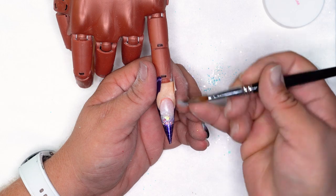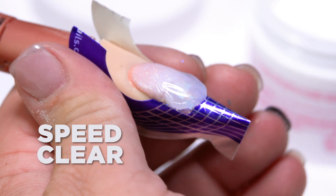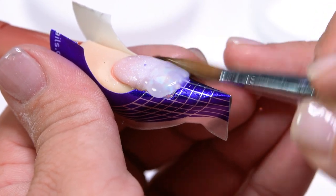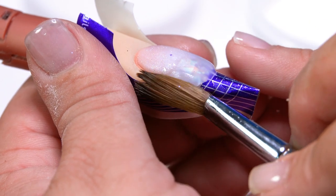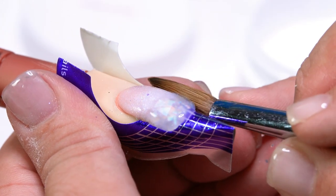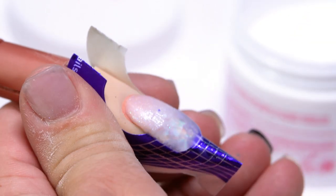Once we have our Cover Blush down, we are going to take Speed Clear and encapsulate our glitter mix. I'm going to take a pearl of product, set it right on my free edge, and back brush it into my Cover Blush. Just kind of pat that across to get my structure in. Just want to make sure you have all your glitter capped so you're not filing anything away when you finish it.